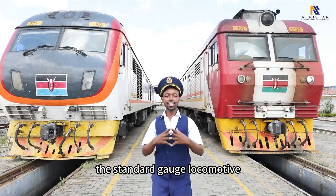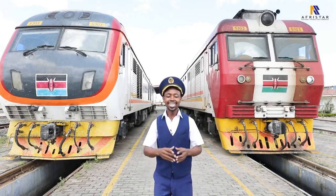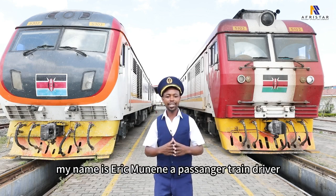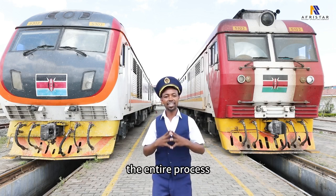Did you know that the standard gauge locomotive does not use a steering wheel? My name is Eric Munene, a passenger train driver, and today I'm going to take you through the entire process.